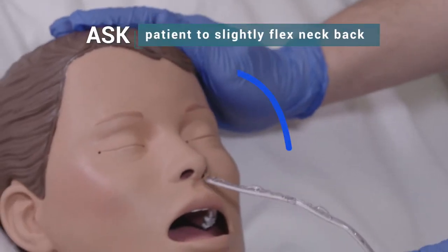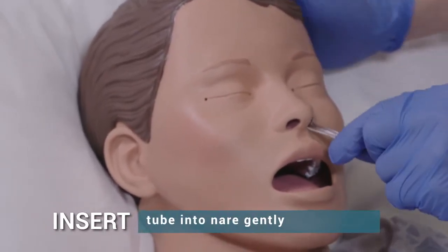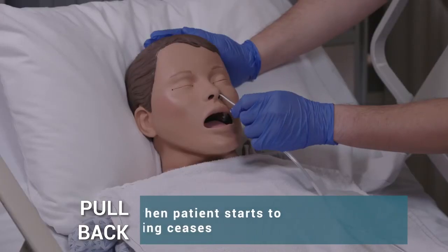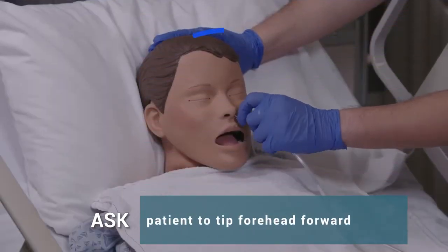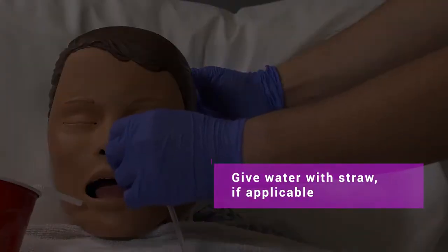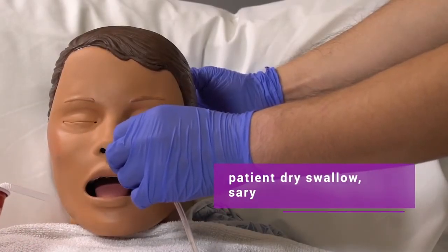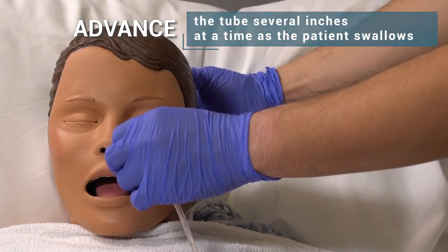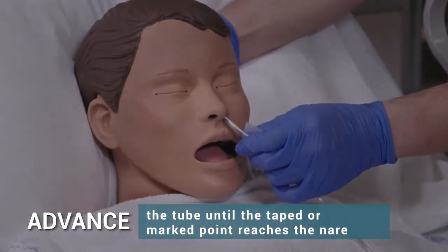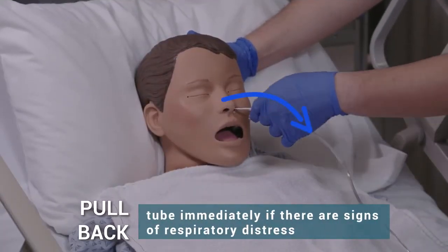Ask patient to slightly flex the neck backward. Insert tube into the nare gently. Pull back tube slightly when patient starts to gag until gagging ceases. Ask patient to tip forehead forward. Give water with straw if applicable, or have patient dry swallow if necessary. Advance the tube several inches at a time as the patient swallows, until the taped or marked point reaches the nare. Pull back tube immediately if there are signs of respiratory distress.